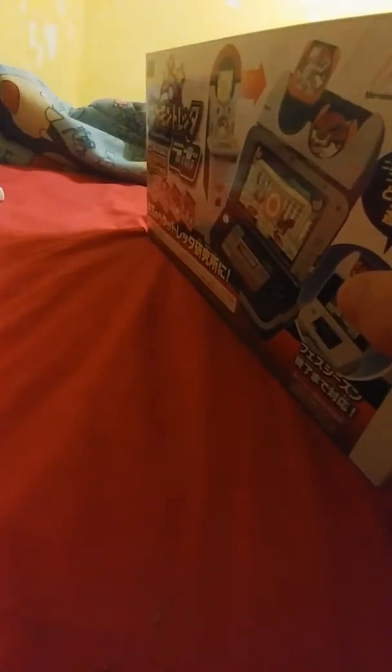I got this off eBay. The eBay seller sold it damn cheap — and by damn cheap I mean it usually sells for about 40 to 50 Canadian. I ended up getting it for about $22 Canadian with shipping.